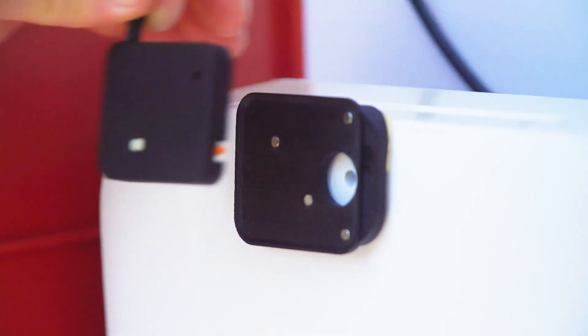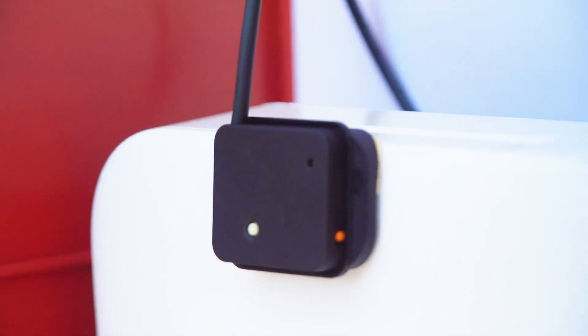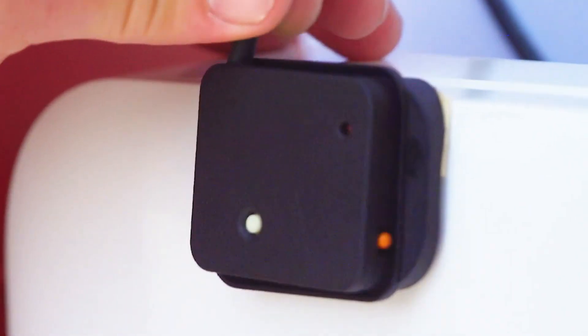Place the sensor on the base, being sure to line up the magnets so the sensor clicks into place.